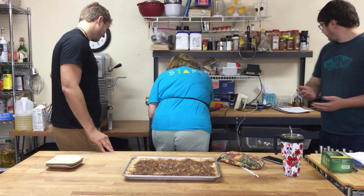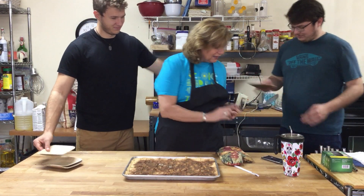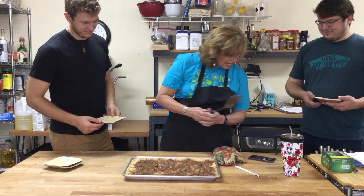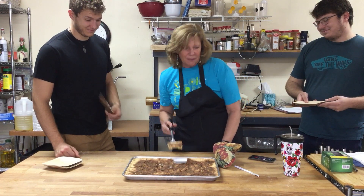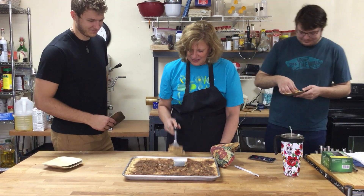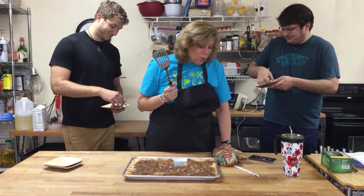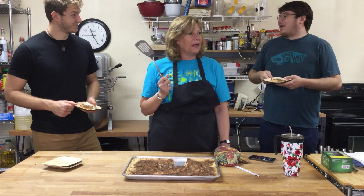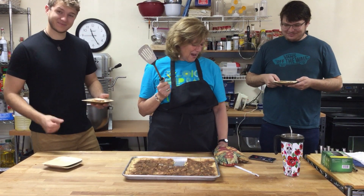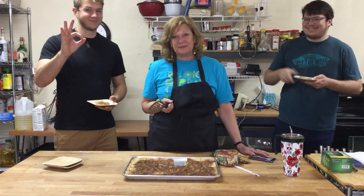They grab a spatula to serve the hot bars. A phone call comes in — it's Henry Allen, the director of John Knox Ranch. The host tells him they're teaching everybody how to make John Knox Ranch snickerdoodle bars. Henry jokes that he thought he smelled something good. They offer to drop some off at the ranch for him, Emily, and the boys. It's a great thing to do with the family — y'all have fun, take care.